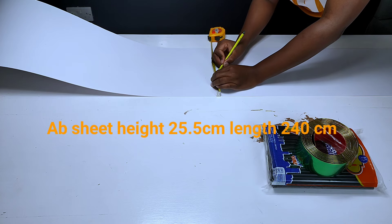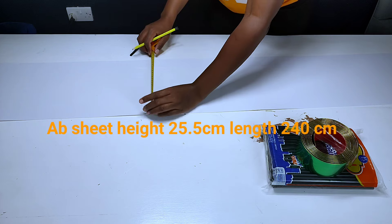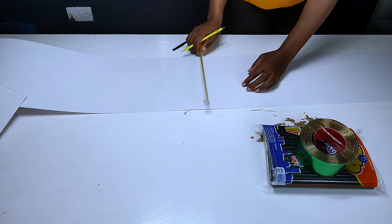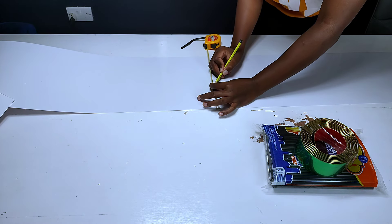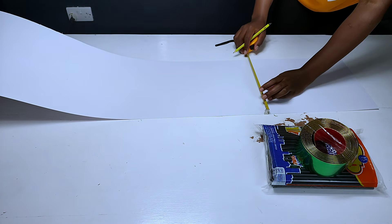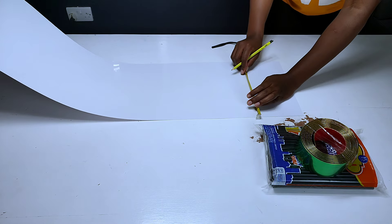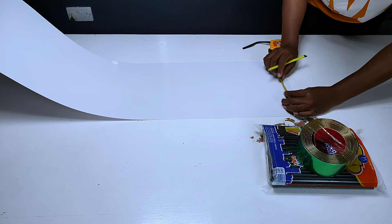The height — that is the width — of the plastic sheet was 25.5 centimeters and the length was 40 centimeters. To get the right position for the gold trim, I had to subtract the width of the gold trim from the width of the asbestos paper, then divide the remaining part by two, because I'd be decorating both the lower part and the upper part.